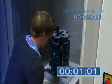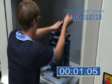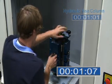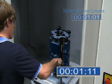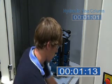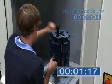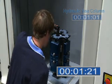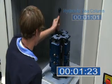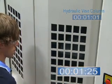At this point in the demonstration, we have passed the time at which the operator was able to complete the identical operation using the hydraulic vice column. The hydraulic vice with patented swivel coupling was unloaded and reloaded, ultimately achieving a 50% reduction in production time when compared to the same manual vice.